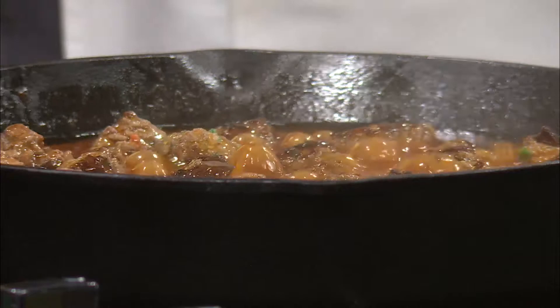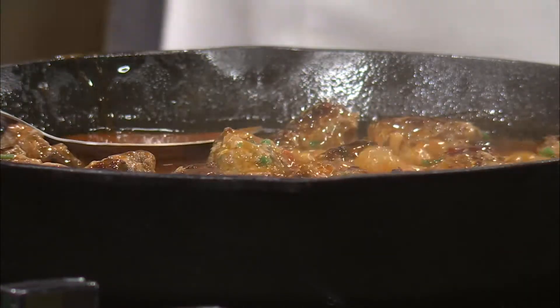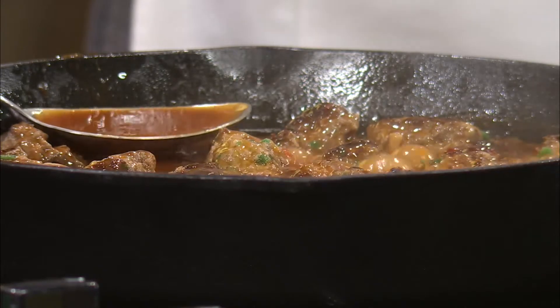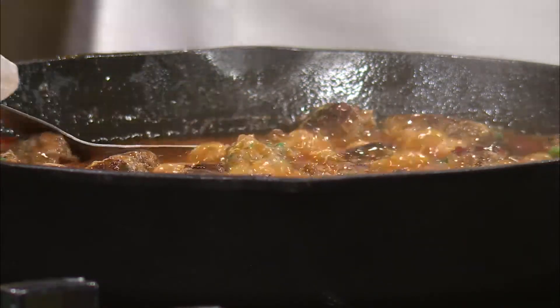So, I'm just going to let it simmer. Do we want to take some of the liquid out? Just take the meatballs and then drizzle sauce, because this comes out really easy. But I want that flavor. Oh, you want it all in there? I want it all in there. I want the flavor.